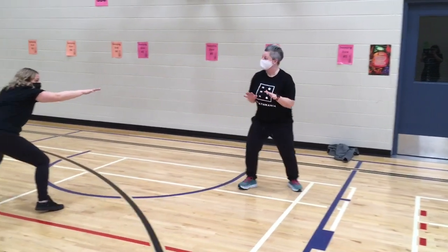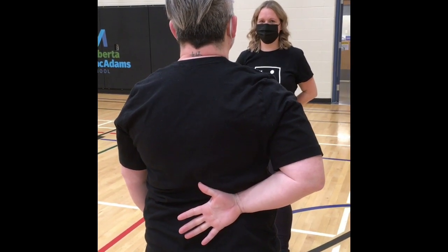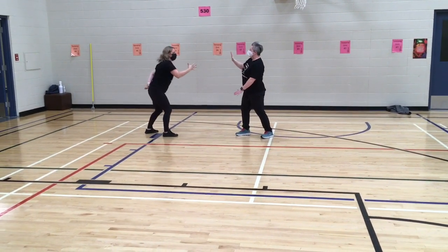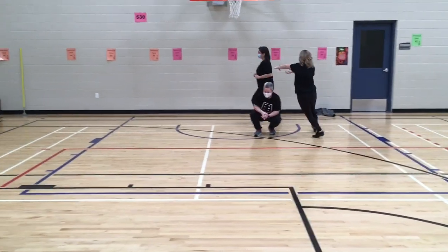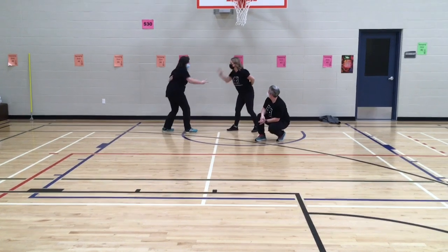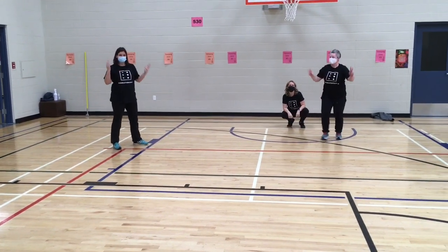You can see Jamie's ready to play. She's showing what number she's going to pull out from behind her back when she says the word Add, after Rock, Paper, Scissors, Add. Rock, Paper, Scissors, Add — 10! So Jamie is down. Rock, Paper, Scissors, Add — 10! Now that Aaron is down, Jamie gets to stand back up. She's back in the game.